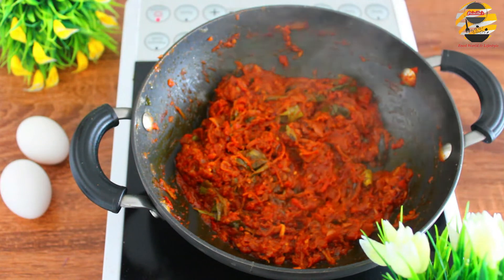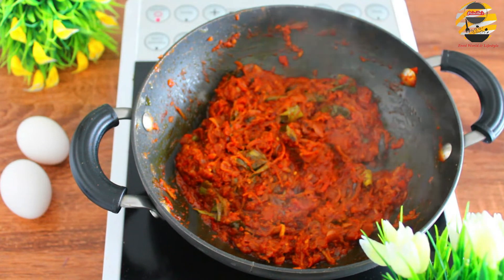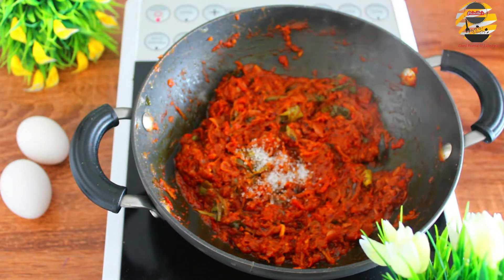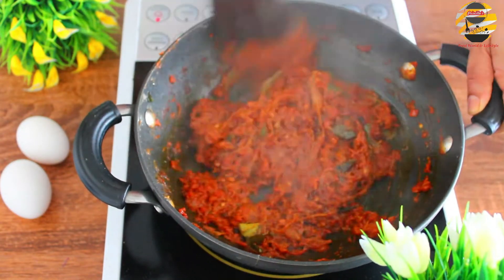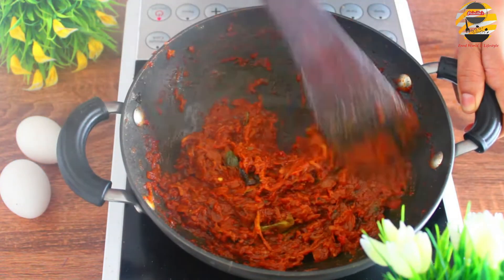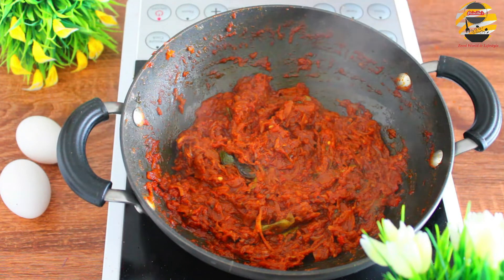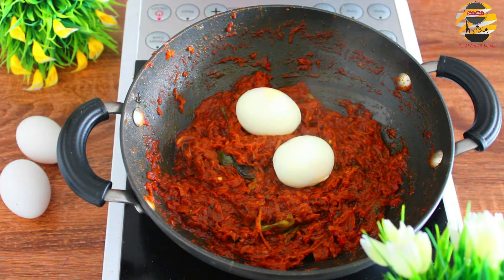Now you can see the tomatoes are very soft and mushy. Add half teaspoon of sugar to balance the taste. Now add the boiled eggs and cover them with the masala.